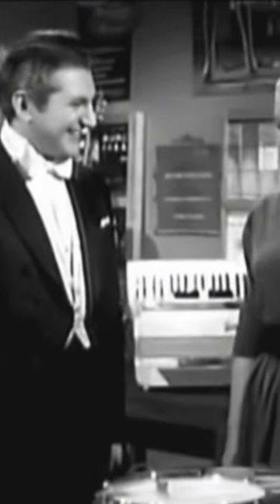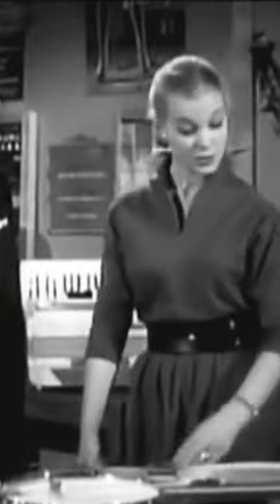The first ever bass guitar on TV. This footage from January 1954 will have been many people's first sighting of an electronic bass.